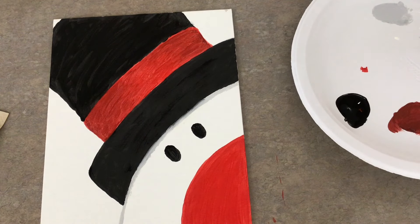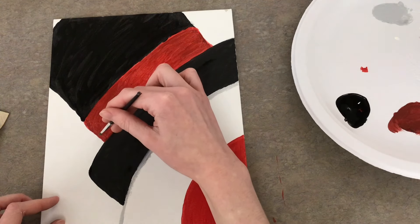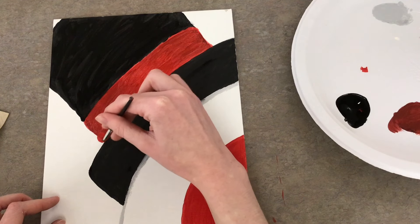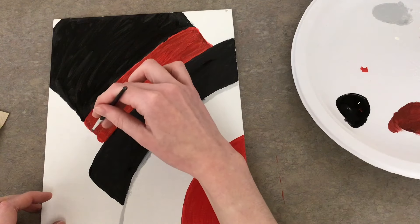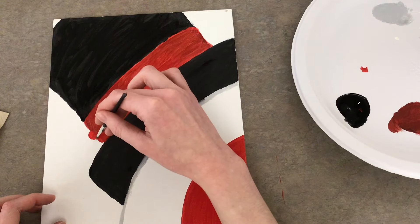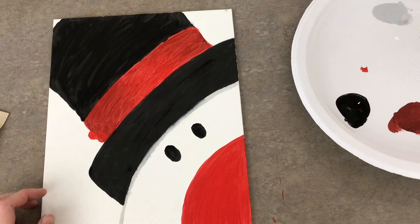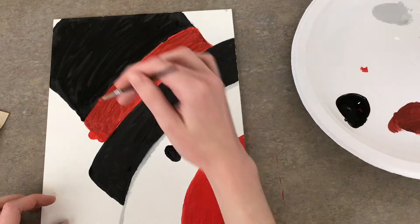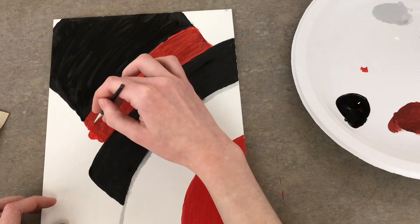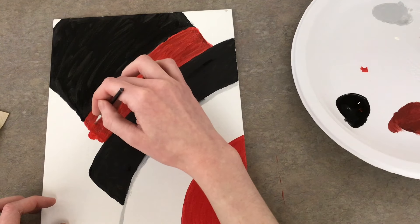I'm going to go in with my red and add some berries to the ribbon — just three little circles using plain bright red that hasn't been mixed. The middle one will go out a bit more, and the top one will be about the same level as the bottom one, maybe a bit smaller. I'll probably do another layer once it dries so they stand out a bit more.